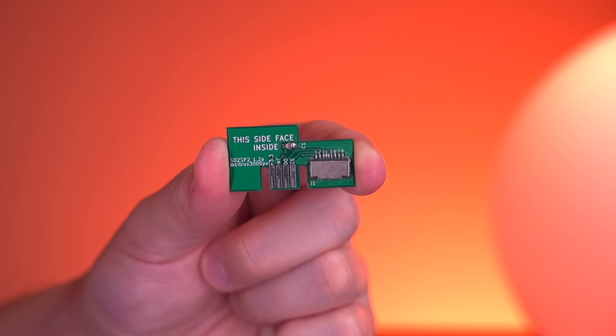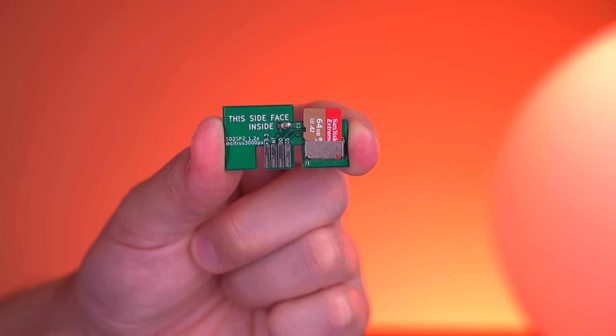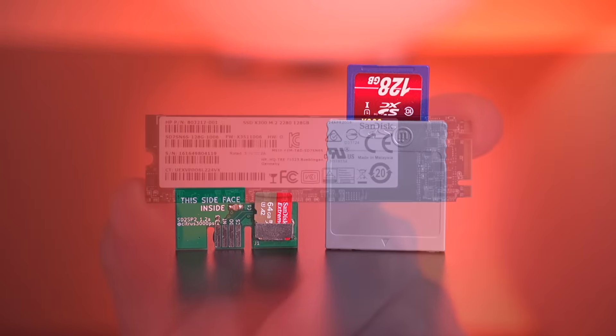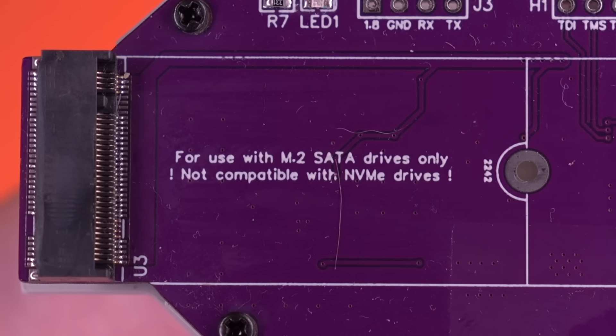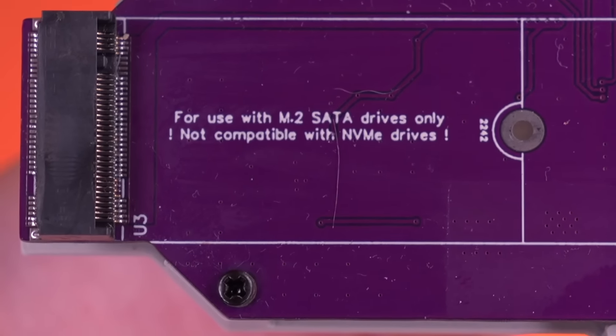Now that we've got our modded console squared away, you'll also need an SD to SP2 adapter with an SD card that has the latest version of Swiss on it. At the moment, Swiss cannot be loaded right off of the M.2 Loader, but this will hopefully be something that is added in the future. So for now we need to utilize an SD to SP2 or SD Gecko to get into Swiss. And the last thing you'll need to supply is of course an SSD. This is not to be confused with an NVMe drive. While this does look similar, it's actually a SATA SSD but in an M.2 form factor — so definitely make sure you get the correct SSD, as the adapter is incompatible with NVMe drives.